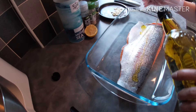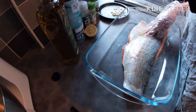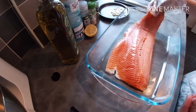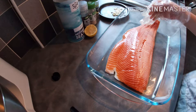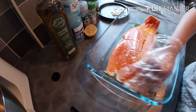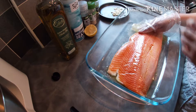Dress all the salmon with olive oil. Add a little bit of salt. Spread the olive oil. Now we add more salt.